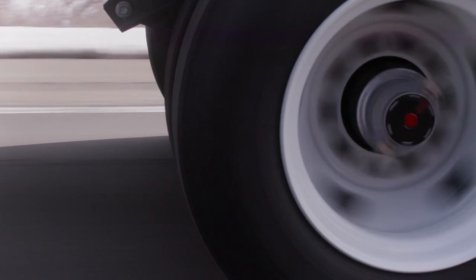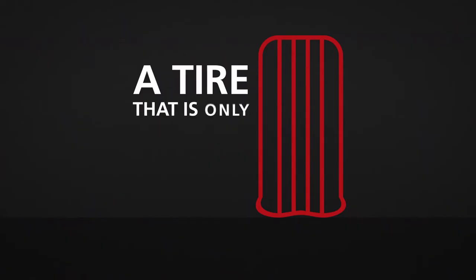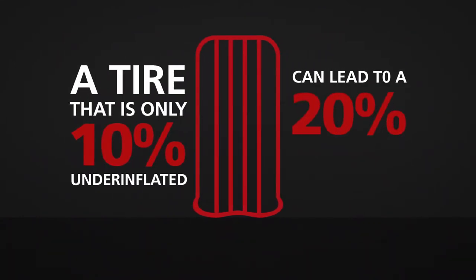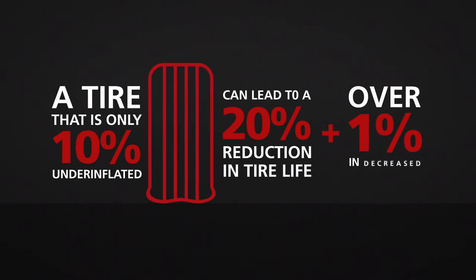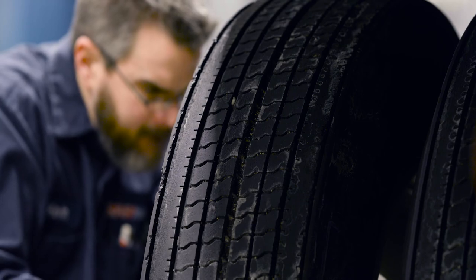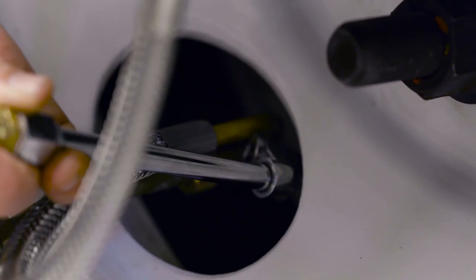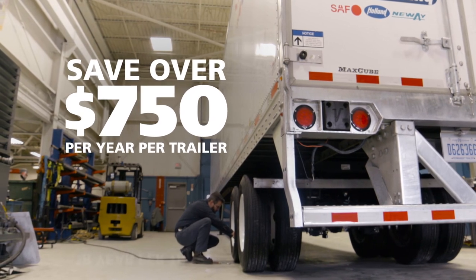So, how much does proper tire inflation really matter? Well, a tire that is only 10% underinflated can lead to a 20% reduction in tire life and over 1% in decreased fuel efficiency. Add to that the costs and time associated with constantly checking tire pressure on every single tire and bringing them all to proper inflation — the Tire Pilot Plus can easily save over $750 per year per trailer.